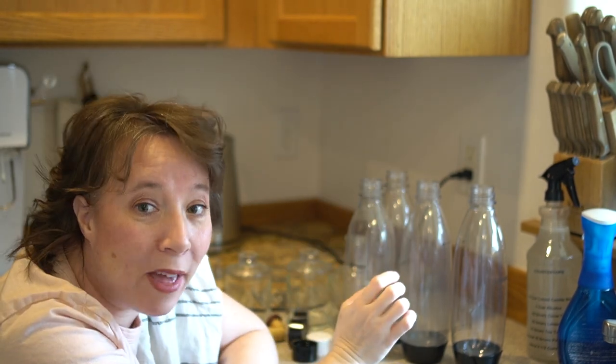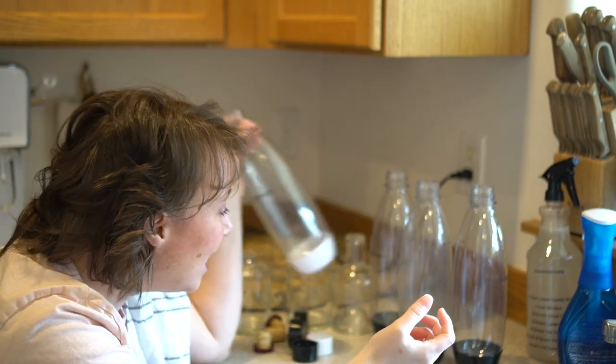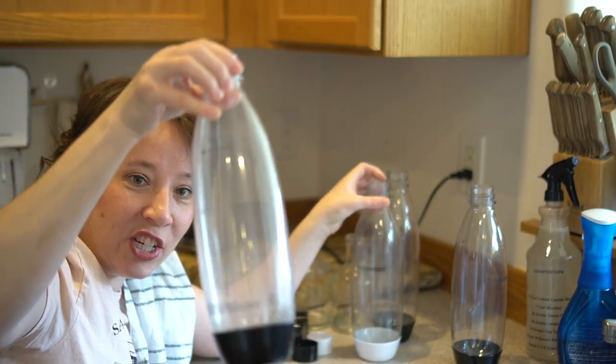Hello, this is going to be a quick video. See all these bottles? They are small mouth. Normally when I buy a water bottle I buy a larger mouth because I really like to clean them well. However, these are SodaStream bottles that go with our SodaStream and they have a specific top that's needed on them, so they're smaller mouth.